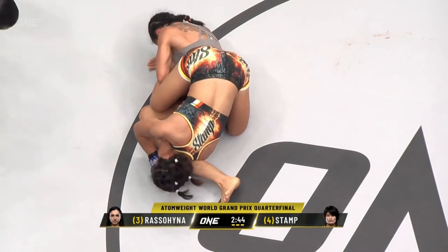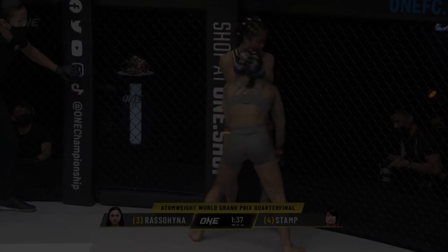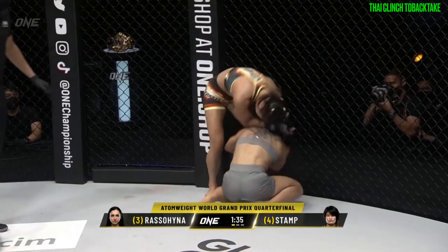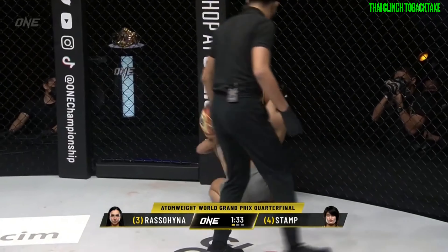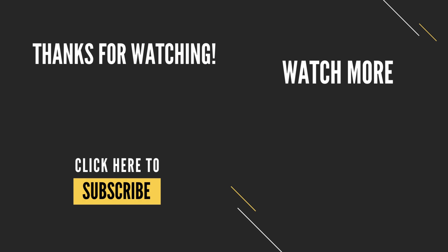I think both fighters deserve huge credit for this high level display, and I look forward to seeing the developments in future fights. I hope you've enjoyed watching this grappling study across both of these encounters. Don't forget to like, subscribe, or follow to join me as I continue to work on my film study skills. Thanks for watching.